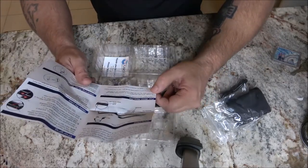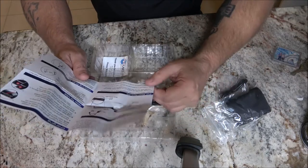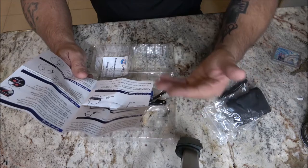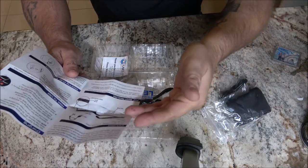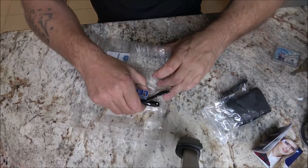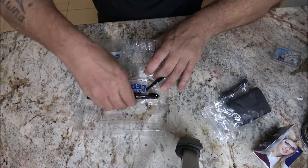It comes partially charged and is ready to use out of the box — cool, we don't have to charge it first. It needs 30 minutes to charge and will last about three hours. They're packaged pretty nicely, I've got to say that.